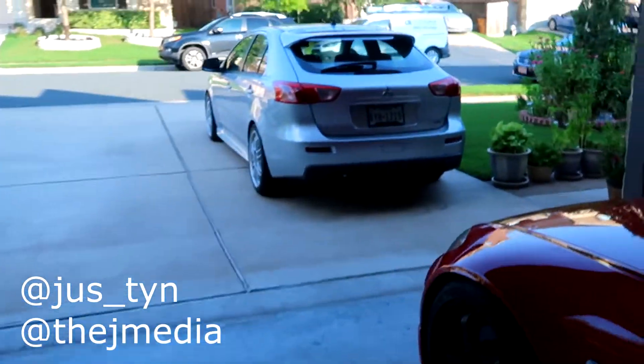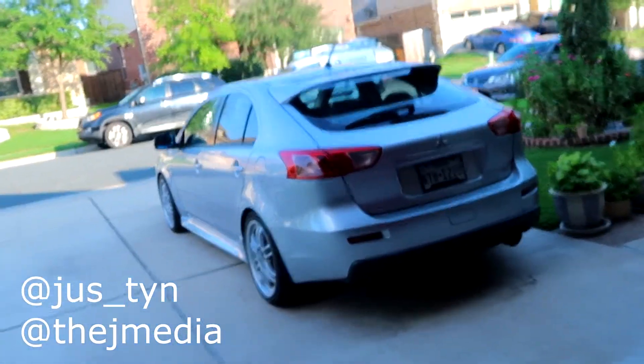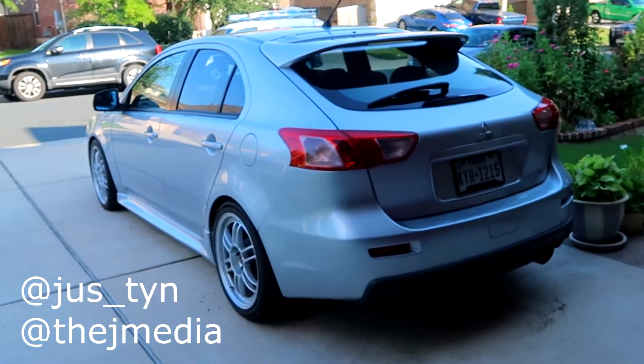What is going on guys? It's Justin from the JMedia back with another video. Today we'll be having more mods done to the new to me 2010 Mitsubishi Lancer Rally Yard. We have some parts coming in for the car, so I'm really excited to show you guys, but first we're gonna start with the small and simple installs. One of the three things I always like to do whenever I get a new car is replace all the stuff with LEDs.